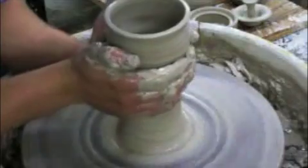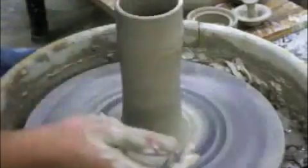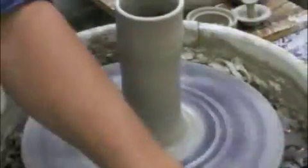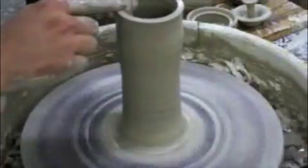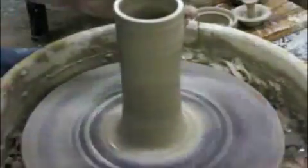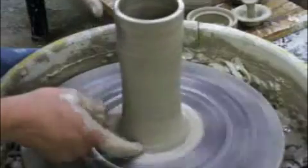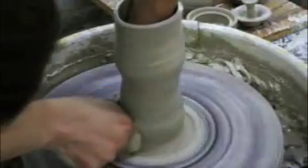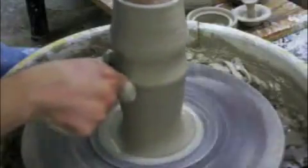I'm going to collar in. This is again going to add a little bit of height and actually make the clay a little bit thicker so I can pull more. The lip is starting to get a little off — I'm going to cut the top off to keep it even, compress it, and start the pull at the bottom again. This part right here is about the thickness I want — it's only this part that's still thick. I'm going to squeeze in down there and as I get up to here I'm going to release the pressure.